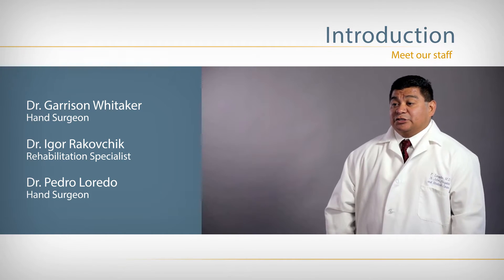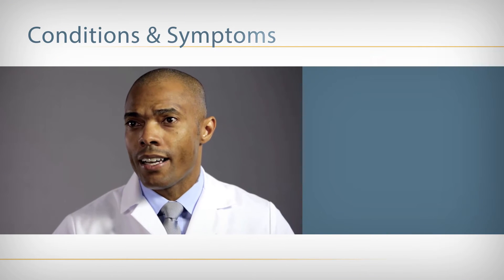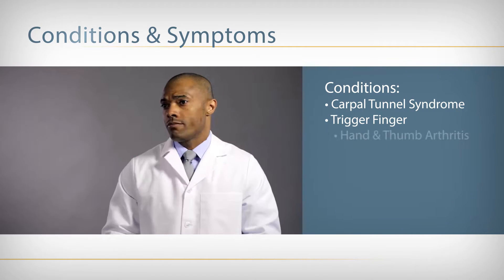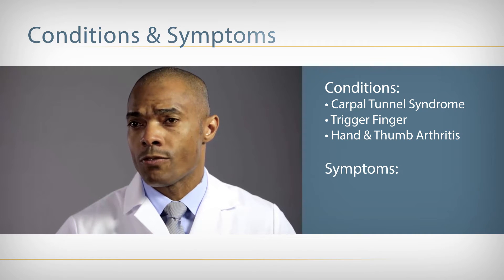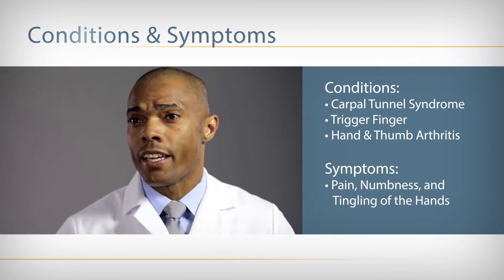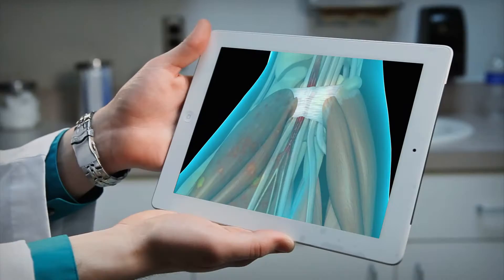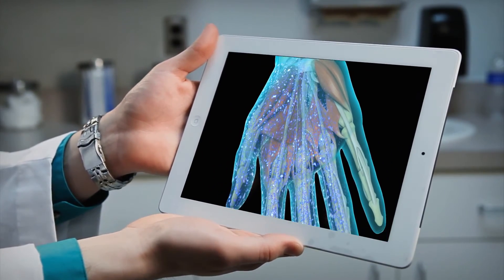The Renova Hand Center is the exclusive provider of the accusition procedure. The most common conditions we treat are carpal tunnel syndrome, trigger finger, hand or thumb arthritis. Most of our patients come to us for pain or numbness and tingling of the hands. We meet with every patient individually prior to the procedure to ensure that they even need the procedure, to make sure that they've tried conservative management, and to make sure the diagnosis is correct.